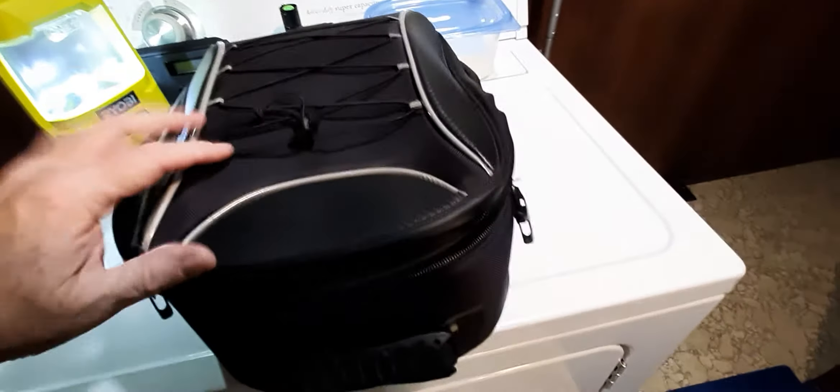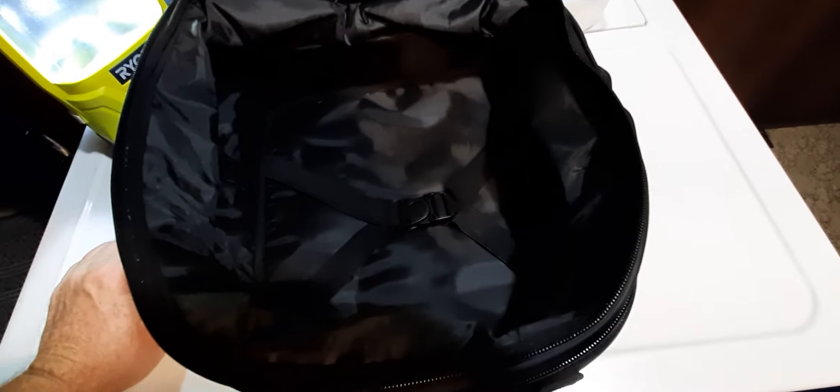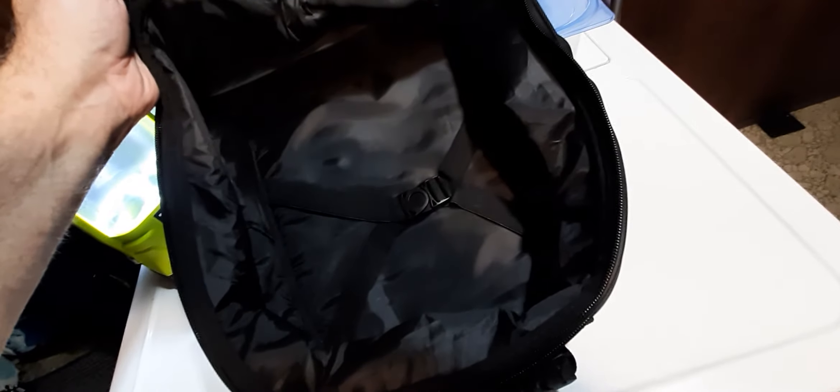It has a nice roomy interior. There's a strap in there — I imagine it's for a laptop or computer, to strap it down. The only things I ever had in this bag were my raincoat folded up in plastic, a water bottle, my wallet, gloves, my cell phone at night — that's it.